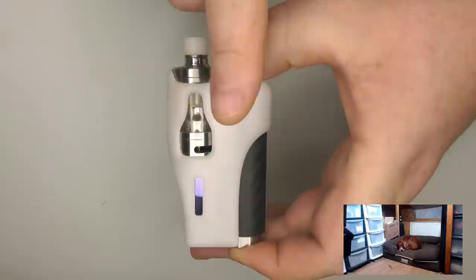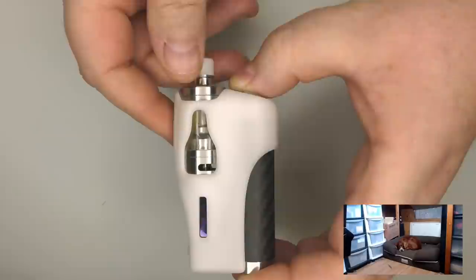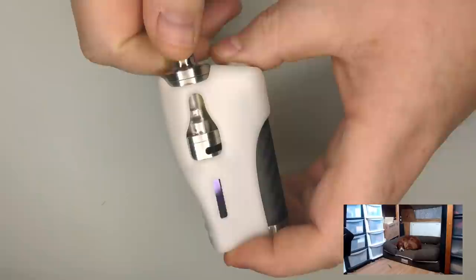I'm waiting on another one arriving in a different material because obviously this is Delrin — this is the base material. Hopefully I'll get a micarta or something to show you the two at the same time. I will say — I can't believe the state of that drip tip. I'm so, so sorry. Don't look at it. I'm embarrassed now.